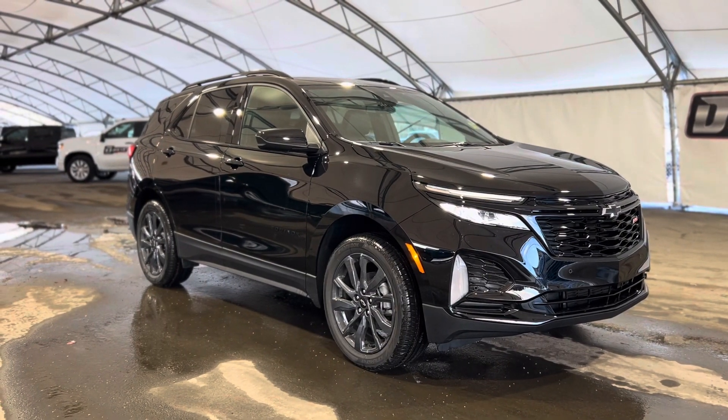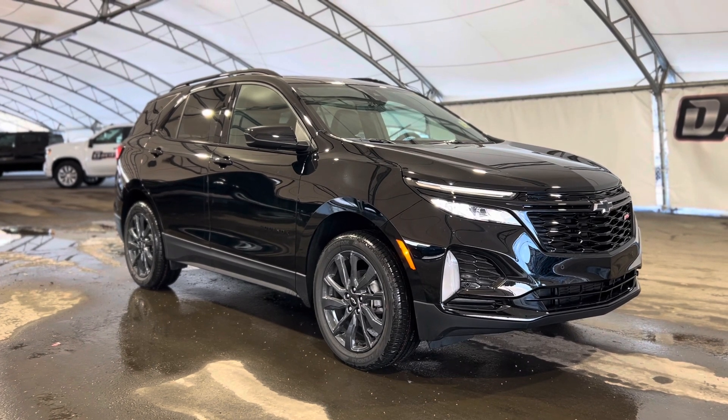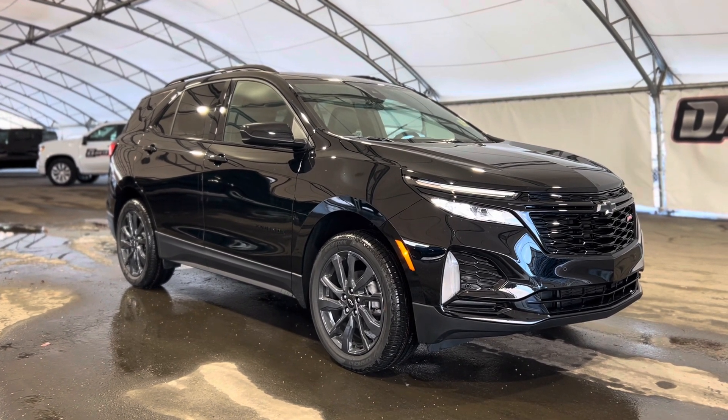Thanks again for joining us folks on this very quick walkthrough of one of our brand new Chevrolet Equinox RS's.